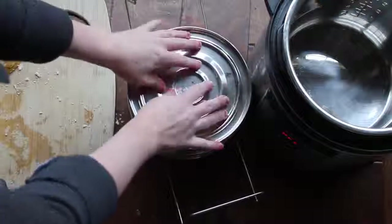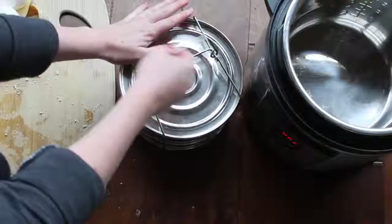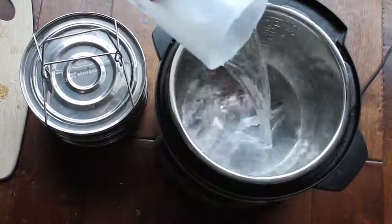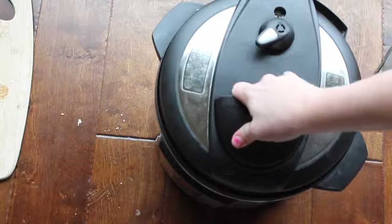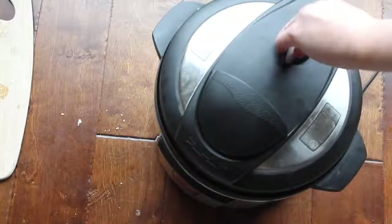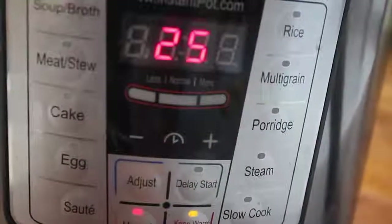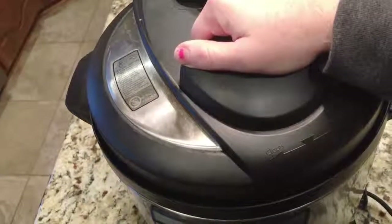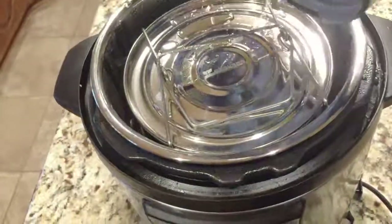Now I'm putting the lid on top — make sure the one with the handle goes first so you can just pull it right up. I'm adding about one cup of water to my Instant Pot and sticking the double pan right inside. Close the lid and make sure it's on sealing, not venting. Push the manual button and go all the way up to 25 minutes. I did a quick release and pulled the lid off to take out my pans.